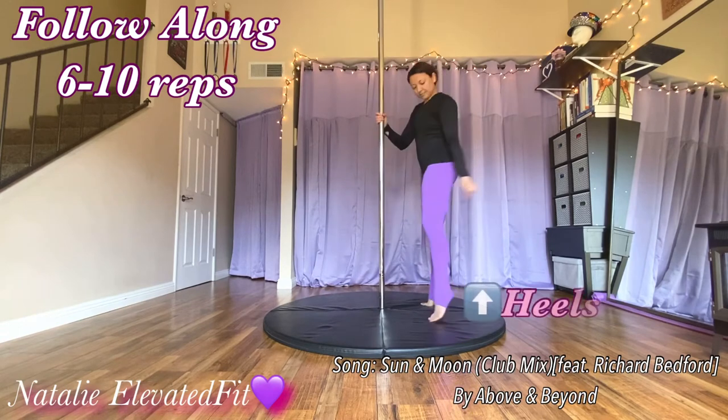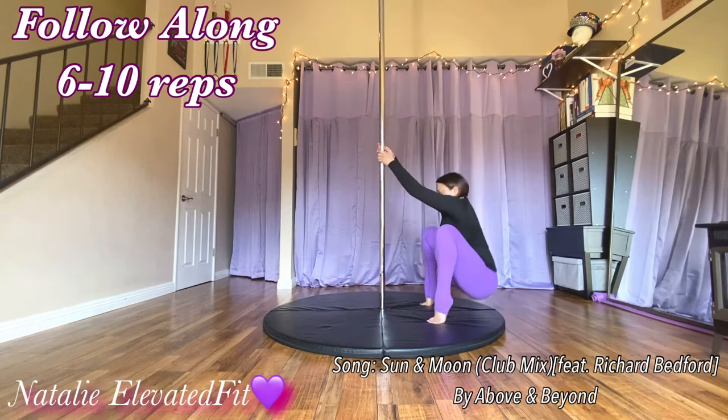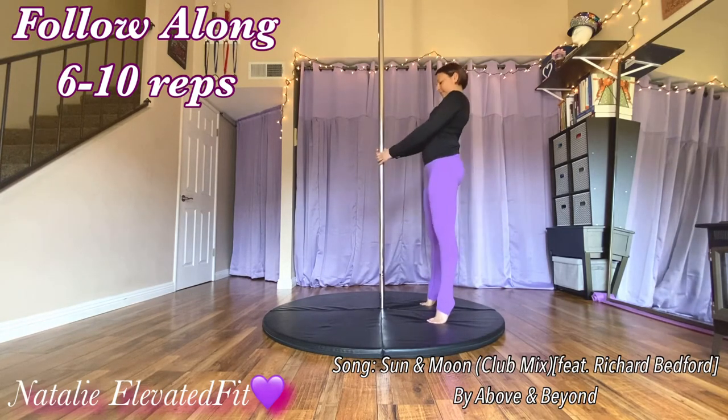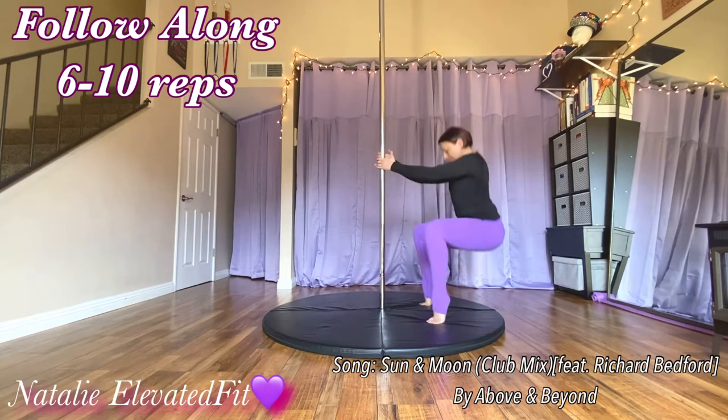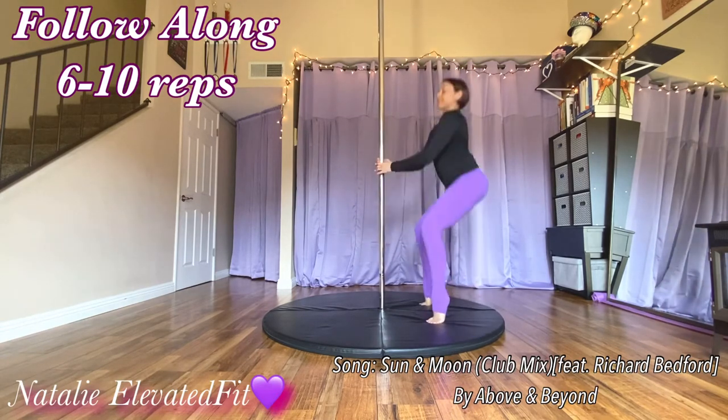Now we're going to do some squats. This first one is where you're up on your heels, pointed toes. Really lean back away from the pole so that you can keep your knees directly over your toes.